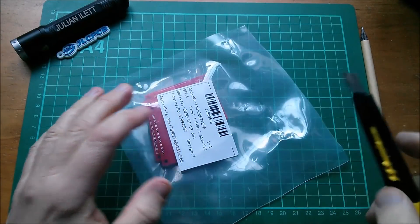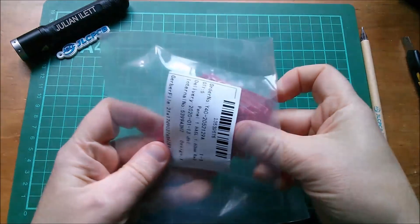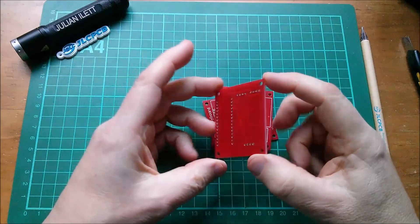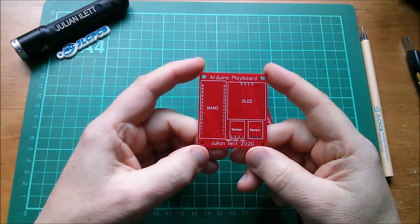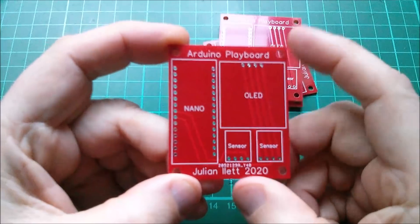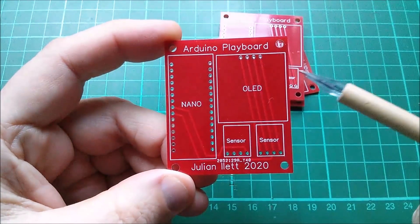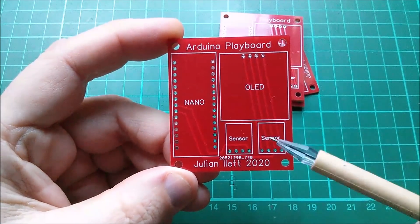This is a concept related to Arduino, and as you can see, they're not complicated. In fact, I didn't even draw a schematic for this — I just went straight to the PCB designer and did it using it like a graphics package. I just put a load of pads on here for the Nano and another position for my OLED.